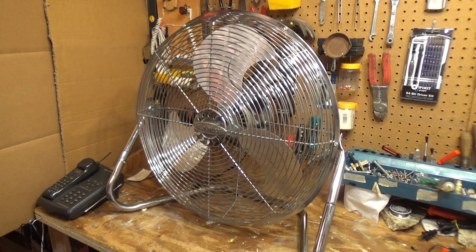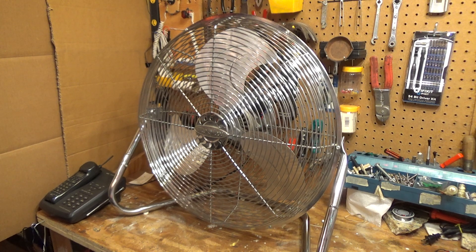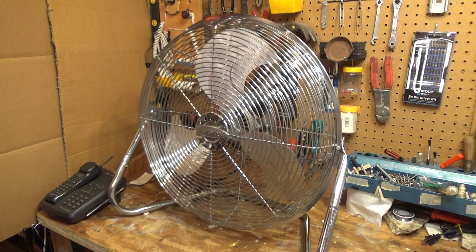Hello viewers. Here is, I think, the biggest fan in my collection now. A Lakewood HV21T, and this is the second to last size I need to complete my collection. Now I'm just looking for the 12 inch one.